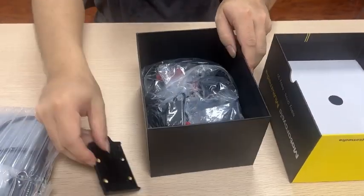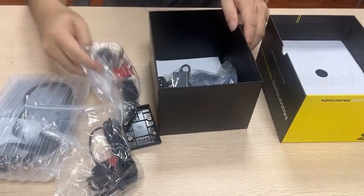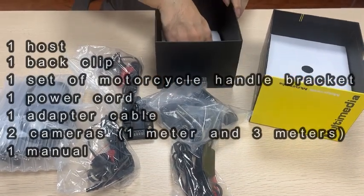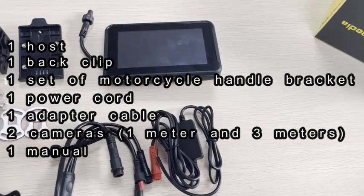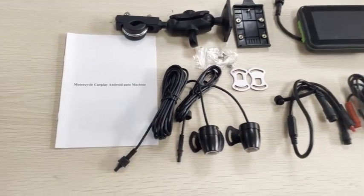The packaging contains: 1 host, 1 back clip, 1 set of motorcycle handle bracket, 1 power cord, 1 adapter cable, 2 cameras, and 1 manual. That's all the accessories.